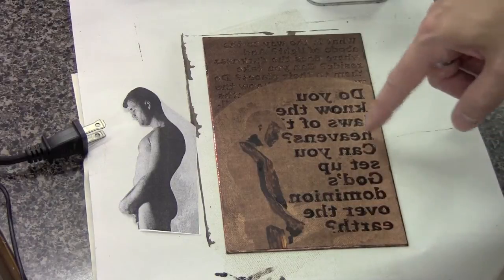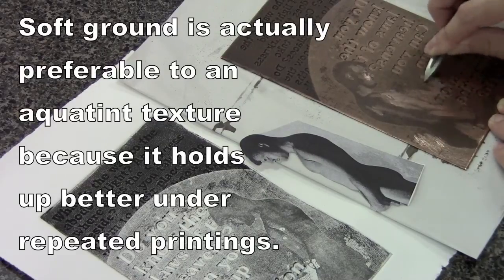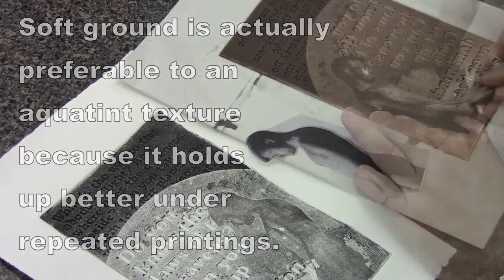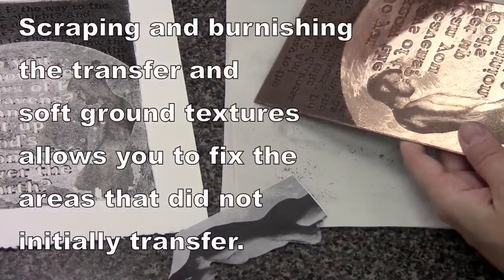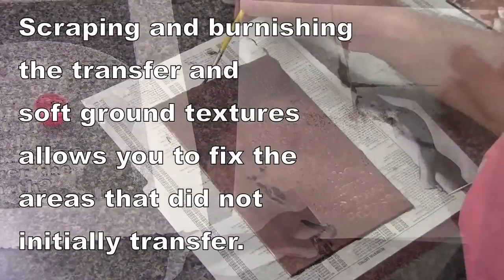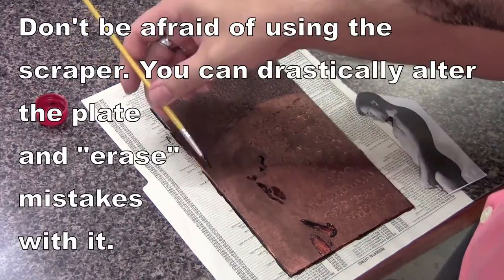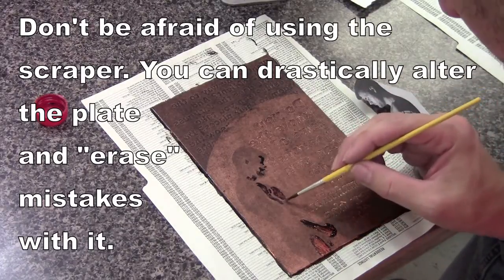The soft ground is also applied over the moon area to fix where the image had not completely transferred. The dot pattern from multiple bitings of different soft ground texture can replace that area. Some scraping and burnishing removed much of the initial texture from the transfer on the moon area, and soft ground was then bitten in again.